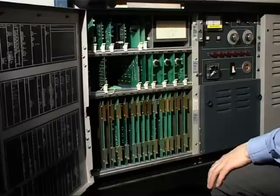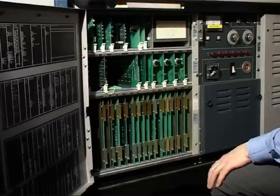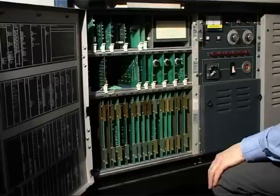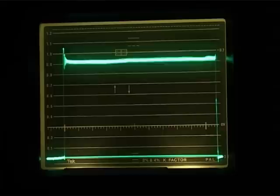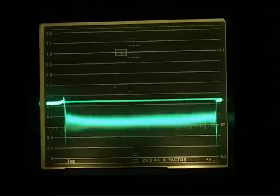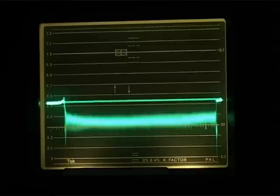Having calibrated the scope, we need to set the white balance on the machine. This ensures that the three colour channels — red, green and blue — are giving equal amplitudes with an open gate. We do this with three controls which are the master gains for the red, green and blue channels. We set the green channel gain so that an open gate gives us 95% of 0.7 of a volt. We then adjust the red channel while looking at the difference between green and red, adjusting for zero difference. Likewise with the blue channel. When we've done this, all three channels should be giving equal responses.